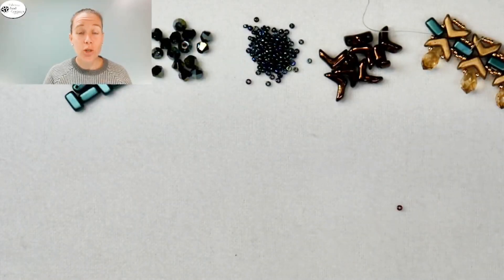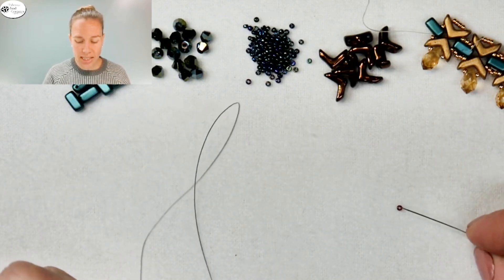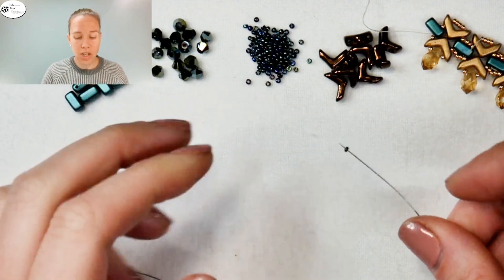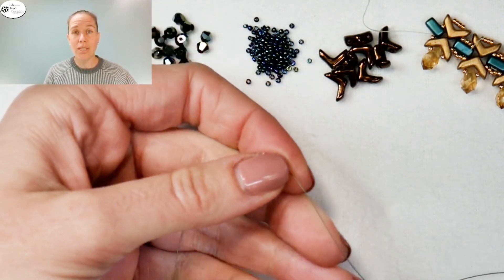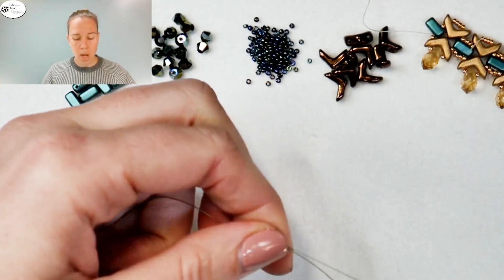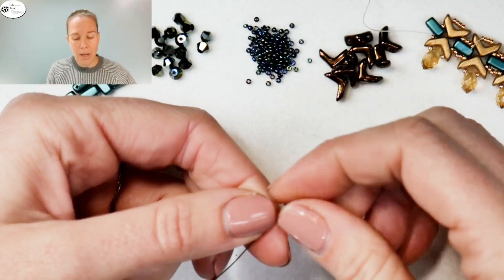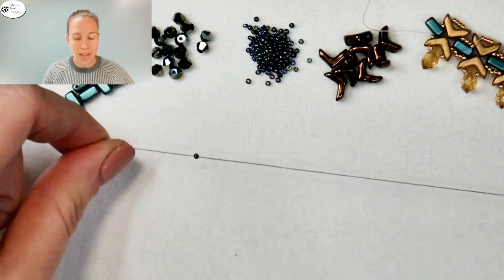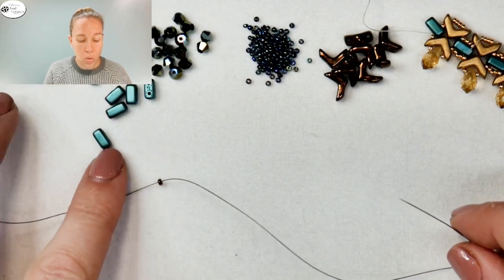To begin our jumping jacks pendant, we have five feet of beading thread on a size 12 needle. I have a 15-0 seed bead that is not going to be included in my project — I'm going to treat it as a stop bead. This bead will eventually come off. I'm leaving about 10 inches at the tail so I have enough to attach my clasp and chain. I'm taking the needle through the bead two times to stop the piece from falling off.